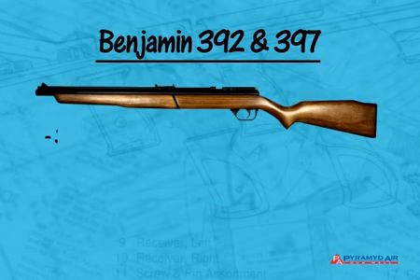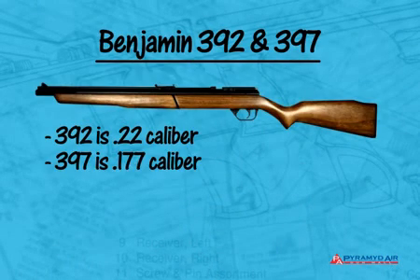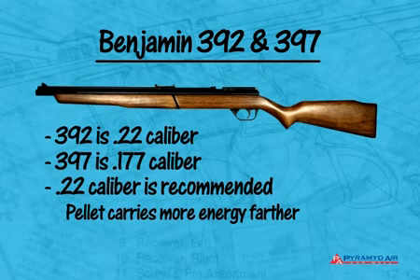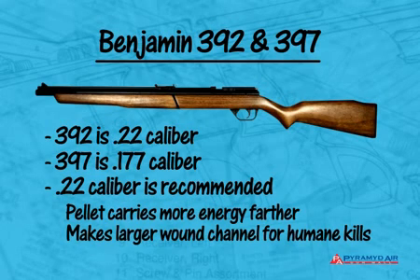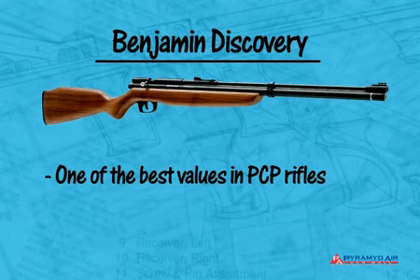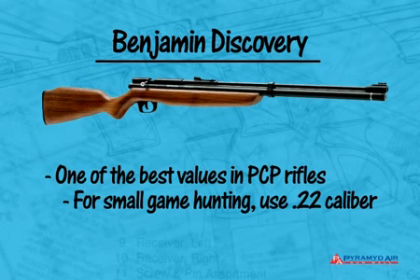Now let's take a look at some great airguns for hunting. Beginning with multi-pump pneumatics, let's start with the Benjamin 392 and 397. The 392 is .22 caliber, and the 397 is the same gun in .177. I recommend the .22 caliber for hunting because the pellet carries more energy farther and makes a larger wound channel for more humane kills. There are some awesome pre-charged pneumatics that are even more powerful and more accurate than these multi-pumps, but the cost is higher. The Benjamin Discovery is one of the best values in a pre-charged rifle, and once again, we recommend .22 caliber for hunting.